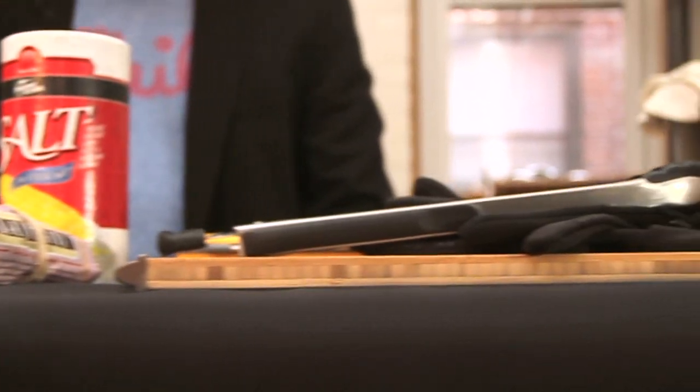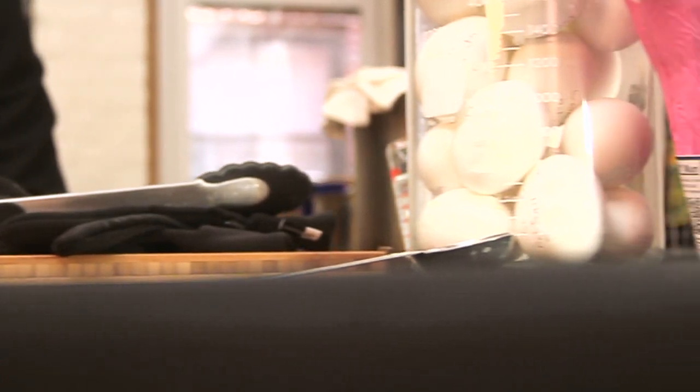I'm Jeff Potter, author of Cooking for Geeks. Welcome to my kitchen. We're cooking a bunch of eggs today to figure out how to make them easy to peel.